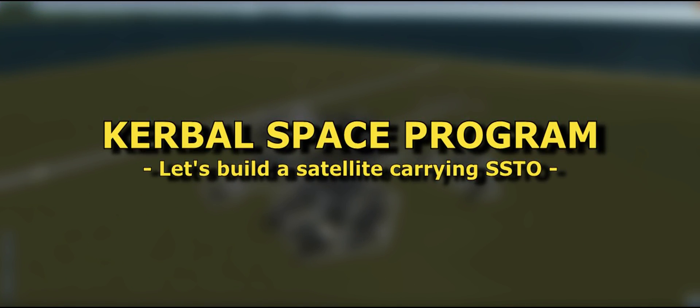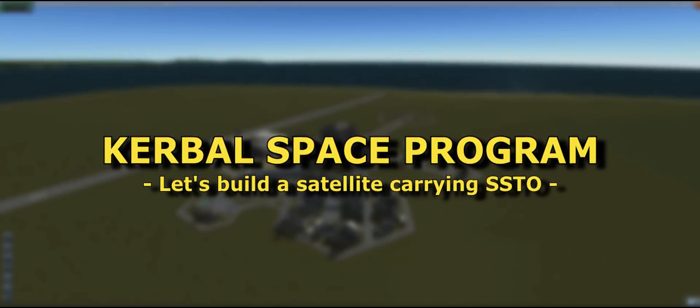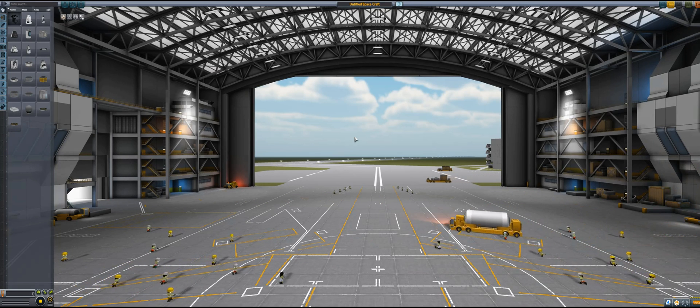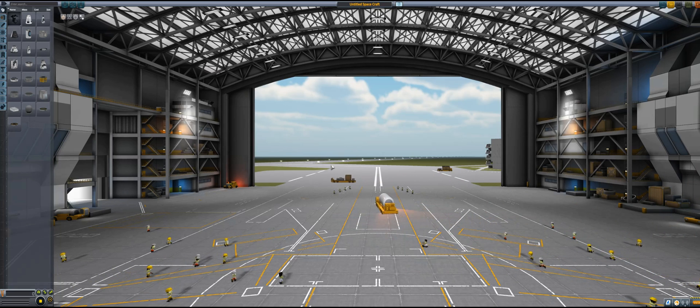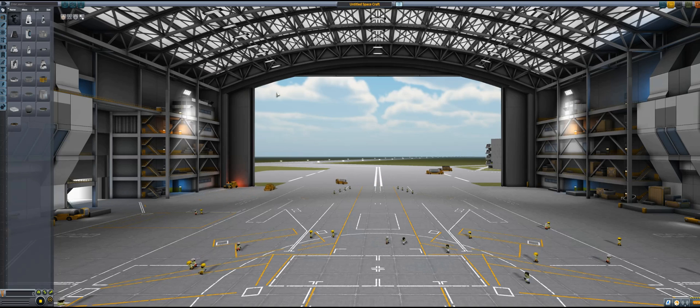Hello everyone, CreativeFun here back again with another video. We are in Kerbal Space Program. SSTOs are by far my favorite type of space plane. If you don't know, SSTO stands for single stage to orbit, which means it's basically a plane that can go to orbit and then go back. We're going to try to build a simple SSTO today — just to get me started — but I figured this might as well be a guide for anyone trying to build their own SSTO.